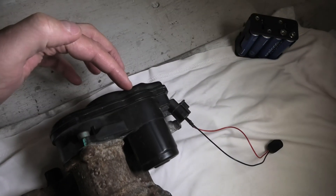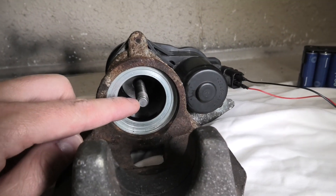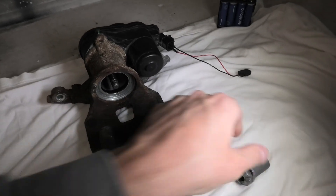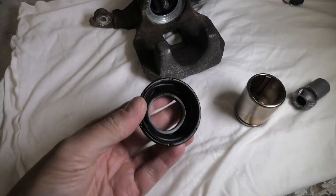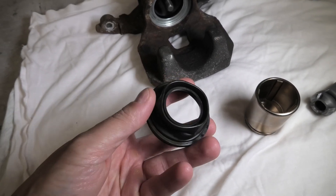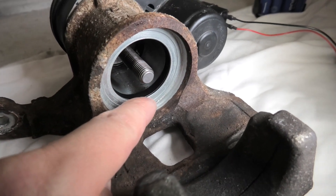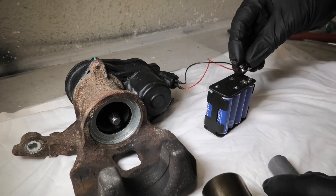Right here we have the electric motor. The electric motor rotates this spindle inside, which in turn pushes the pressure nut out or in, and in turn it pushes our piston. Right here we have the rubber boot, which prevents dust from getting inside. And right here inside the caliper you will also see the rubber seal — this one prevents the brake fluid from coming out.